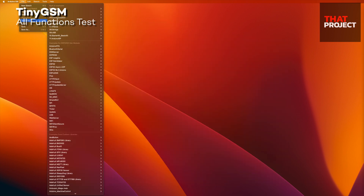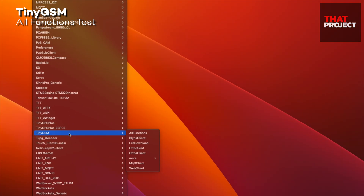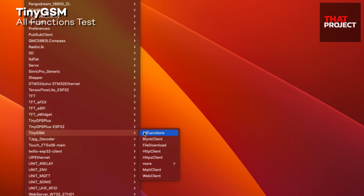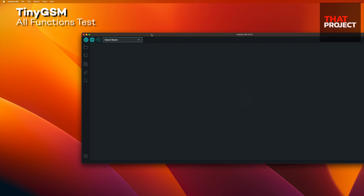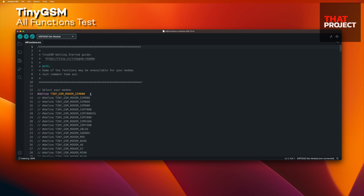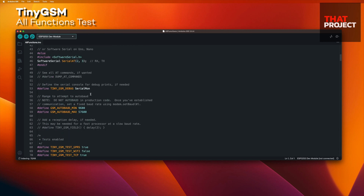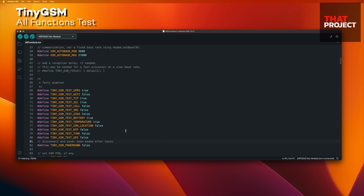Let me open my Arduino IDE. If you have installed the TinyGSM library, you can find an example called 'all functions' from your Arduino IDE. The version I'm currently using is 0.11.5. This example contains many tests on your SIM module. You can test not only GPRS but also Wi-Fi, Core, and GPS. I will modify some parts of this code so that my device can work.